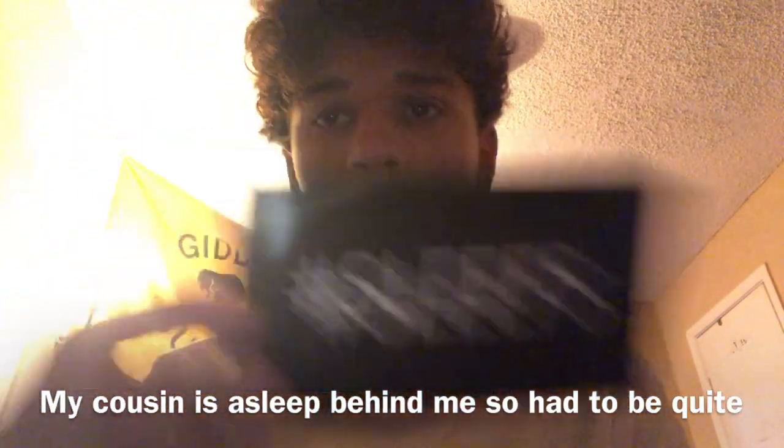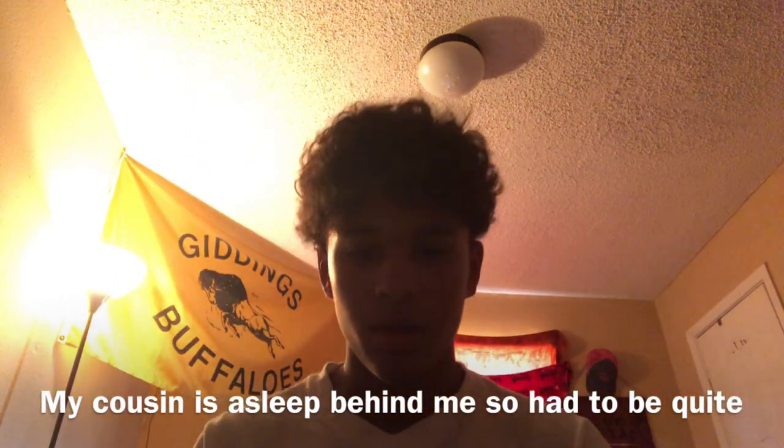Alright guys, the last thing I have for this video is something that just came in — the sleeves. These are my spats. It's gonna kind of be your first impression, so let me open them. Bro, these are cool — look at that! Let me flip the camera — this is what they kind of look like on your foot.